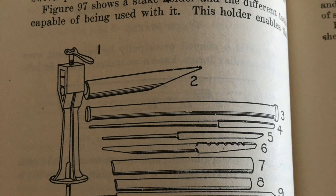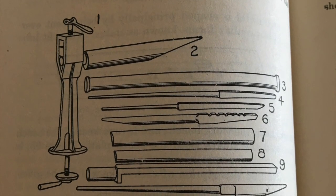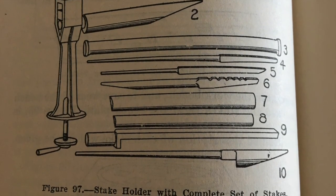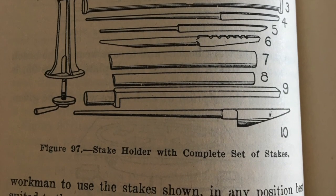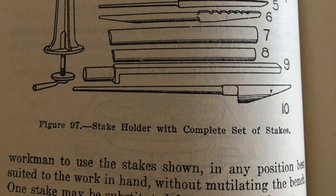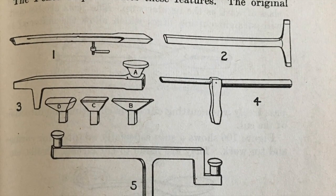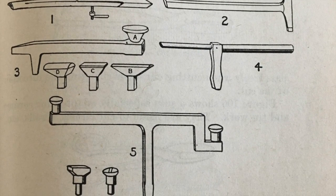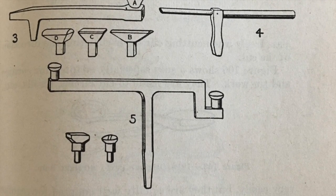I'm going to quickly show you some photos now. The first one is of several different stakes that you can put inside a holder — I've never seen one of these, but they apparently exist. If you can find one with the holder and all of those different stakes, you are in luck. I have no idea how stable they are. Then the other picture shows a few more unusual stakes. The top left, that hollow mandrel stake — Bob has a few of those, I do not. And then there are a couple more specialty ones, especially one where you can exchange the different heads.